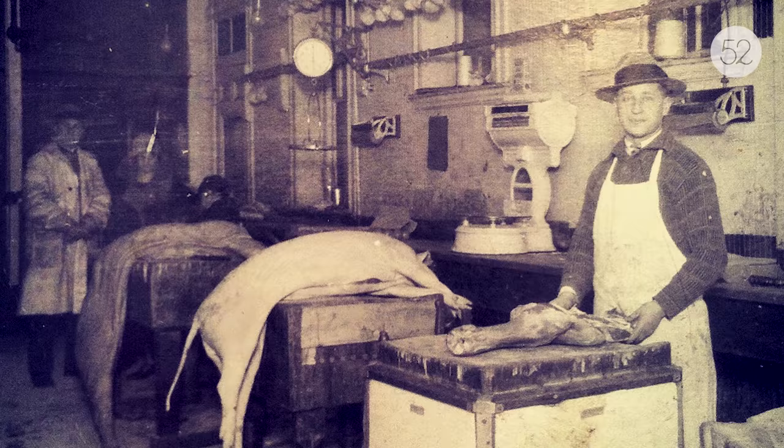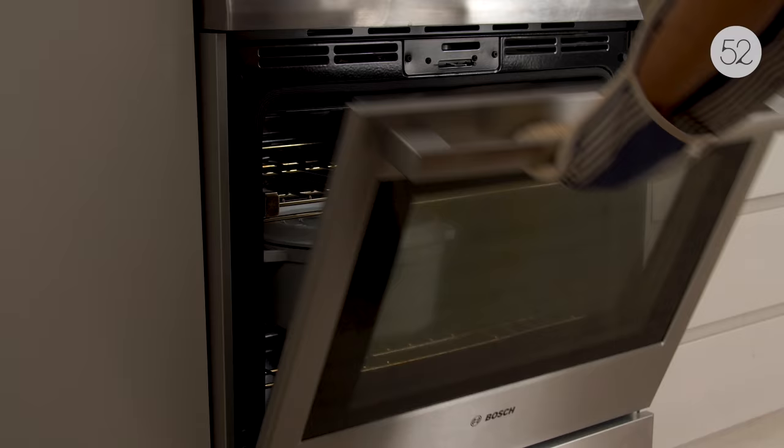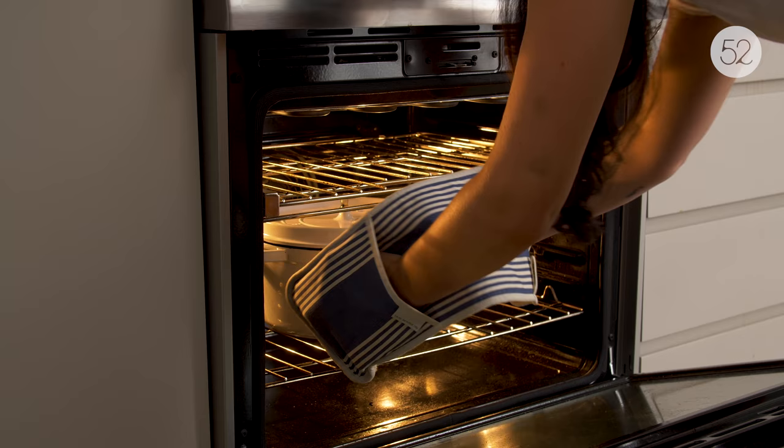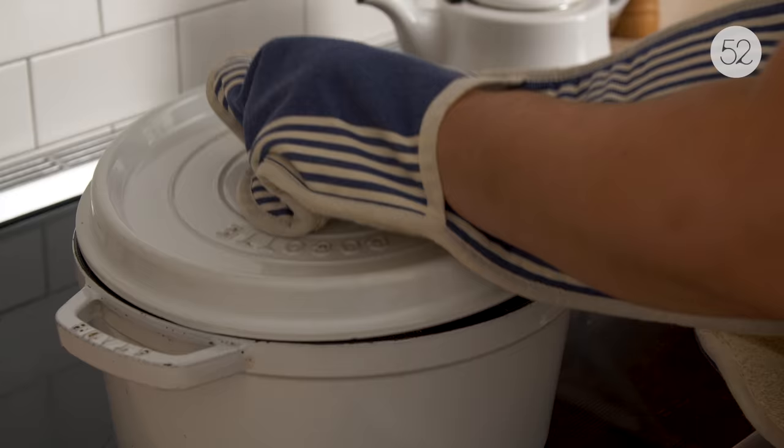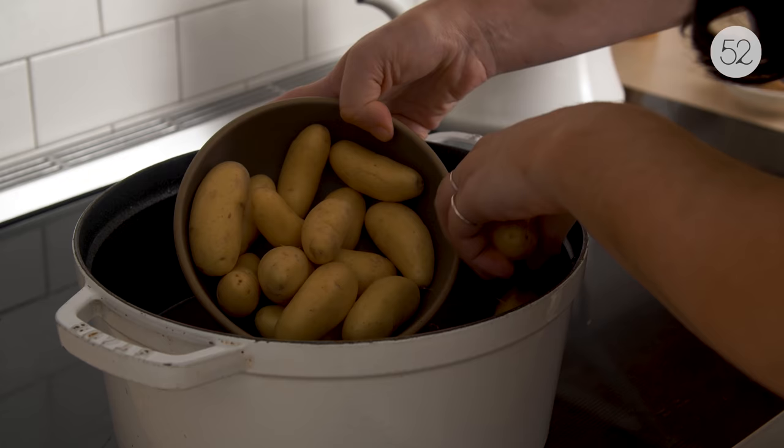I grew up in a family that worked professionally in food, so it was sort of a natural progression for me to end up working in food. I tried to get away from it a little bit, but I always kept making my way back to kitchens — and specifically to butchering.